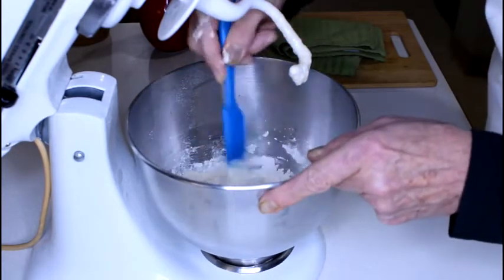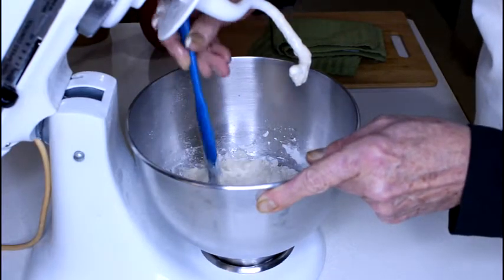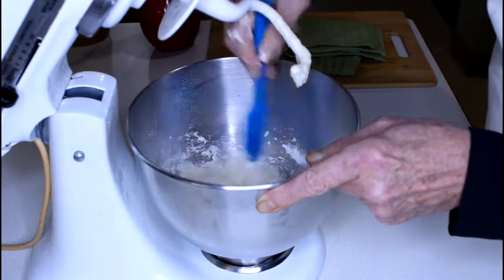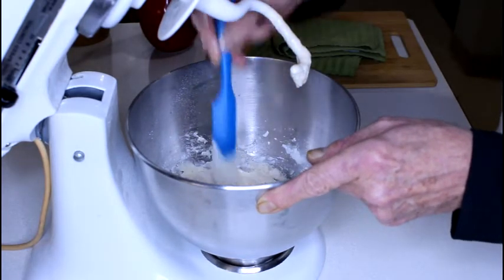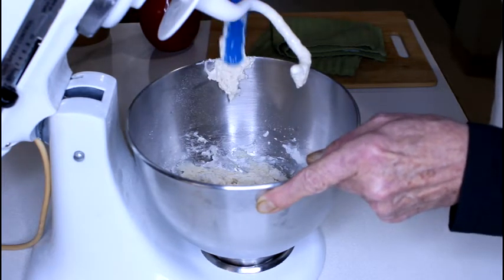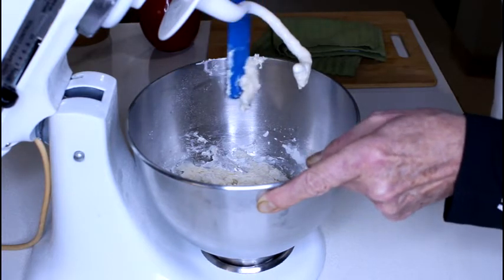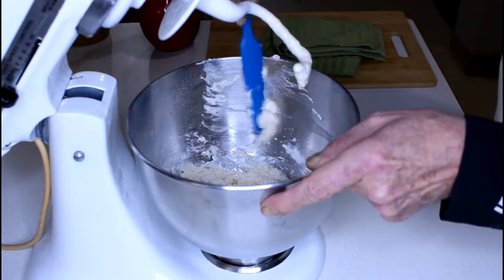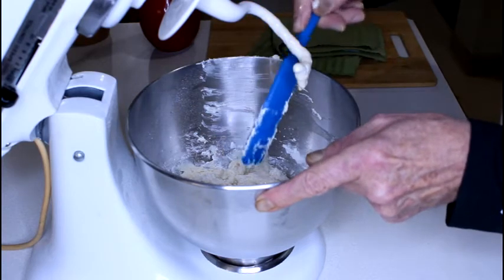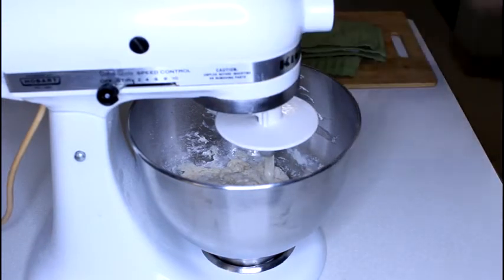I want to start the other video for today, which is shrimp beignets. And if I get done in time, I will show you the dipping sauce that I like, which is a spicy peanut sesame seed Thai dipping sauce. I may be strange, but I actually like to dip my beignets into that sauce — it's also great for deep fried or quick fried shrimp. If you like peanut taste and peanut butter, this is the sauce for you — a little zest, a little spicy, but it's good.